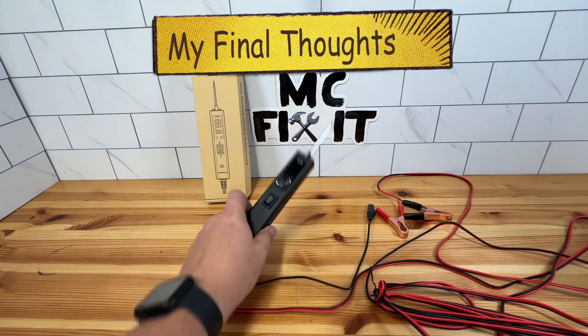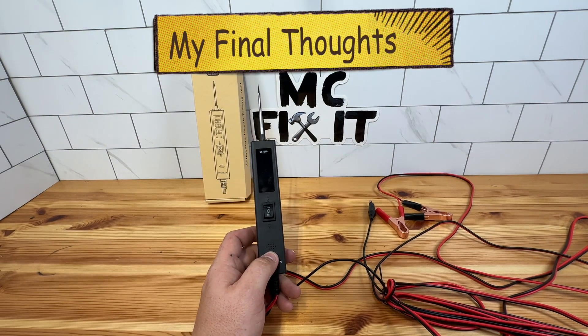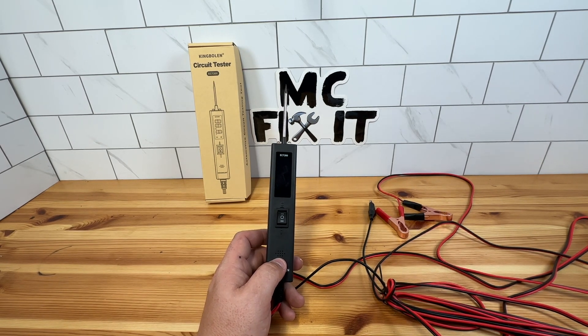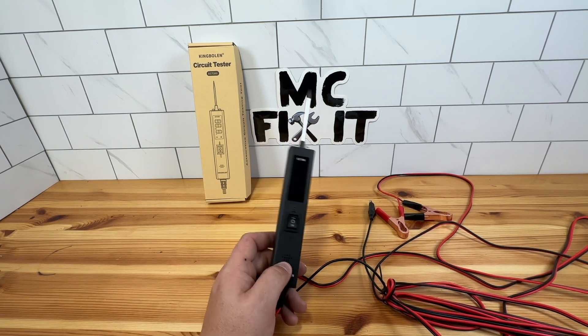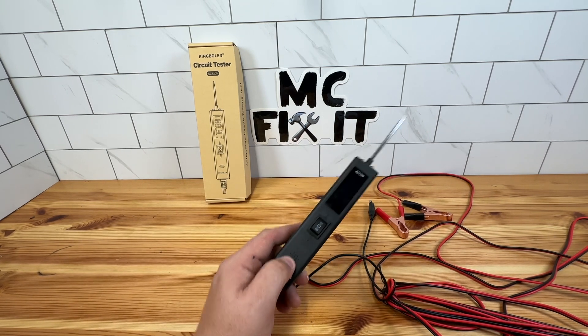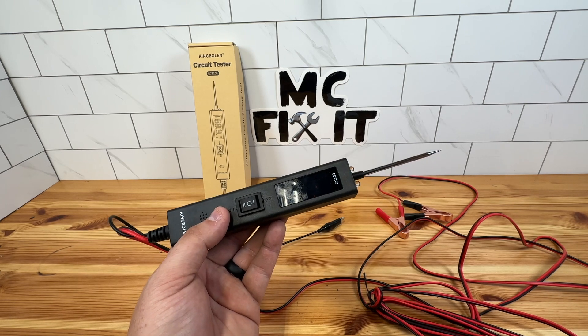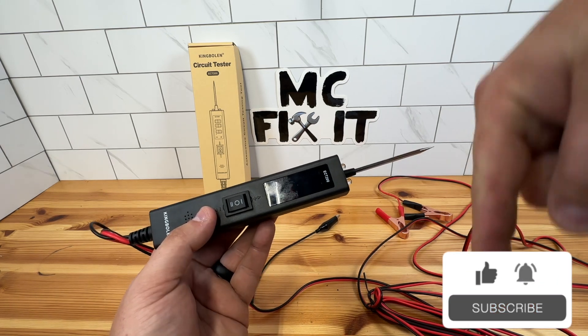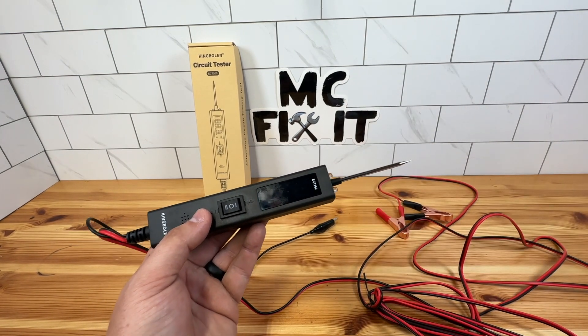So here are my overall thoughts. I do think this is a really great product, especially if you're trying to diagnose things. You can really get in there and test to see if it is a component that is failing or if it's having a wiring issue — it allows you to start diagnosing and pinpointing what is wrong with your vehicle. You can do a voltage test, a diode test, component activation, a positive-negative battery test, continuity test, and you can tell if you're getting short circuits. I didn't show all of them in this video. Thank you all so much for watching — I hope this was helpful. I have an Amazon link in the description below. Make sure to give this video a thumbs up and subscribe to MC Fix-It.